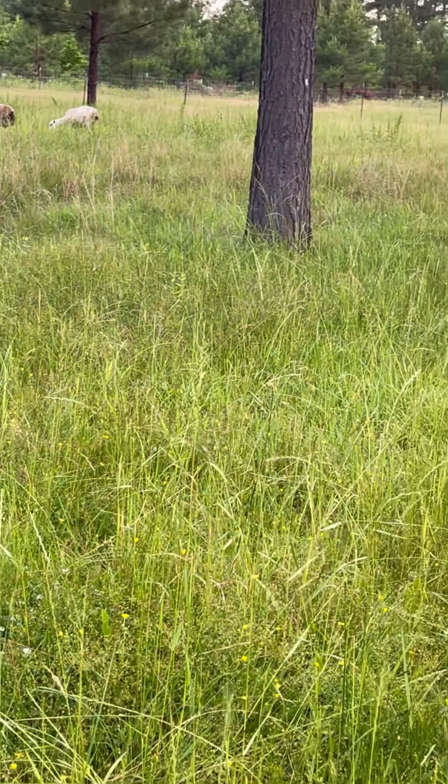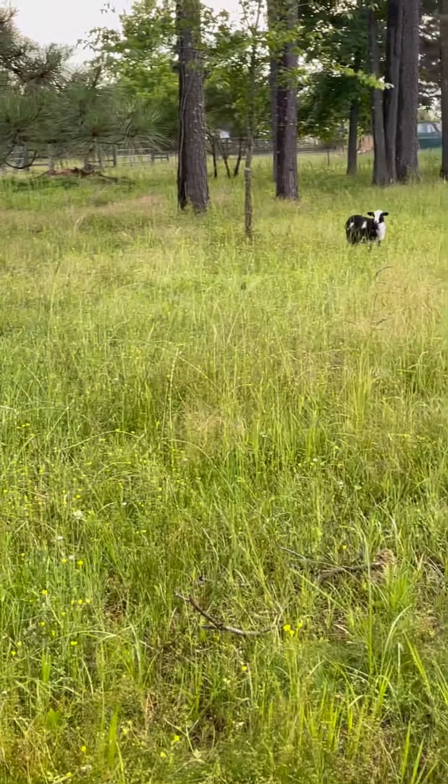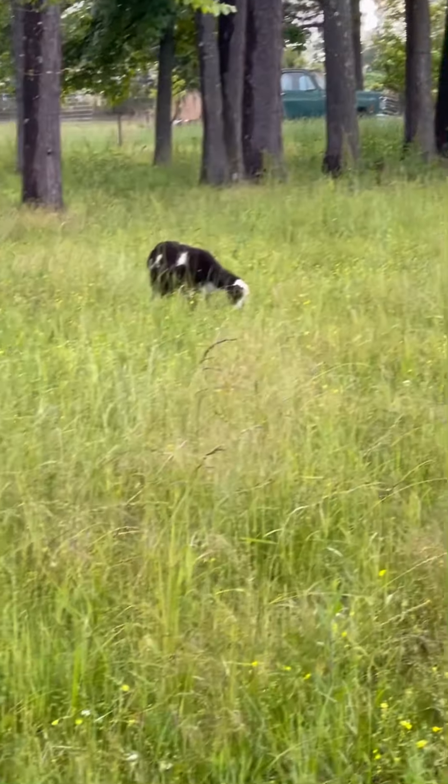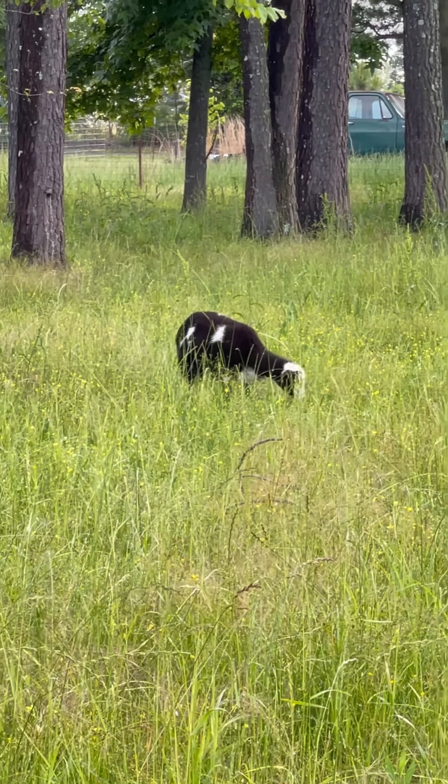When things seed out, it reseeds and keeps the plants alive in the pasture — keeps it going. There's our new baby over there, and she seems to be enjoying herself.